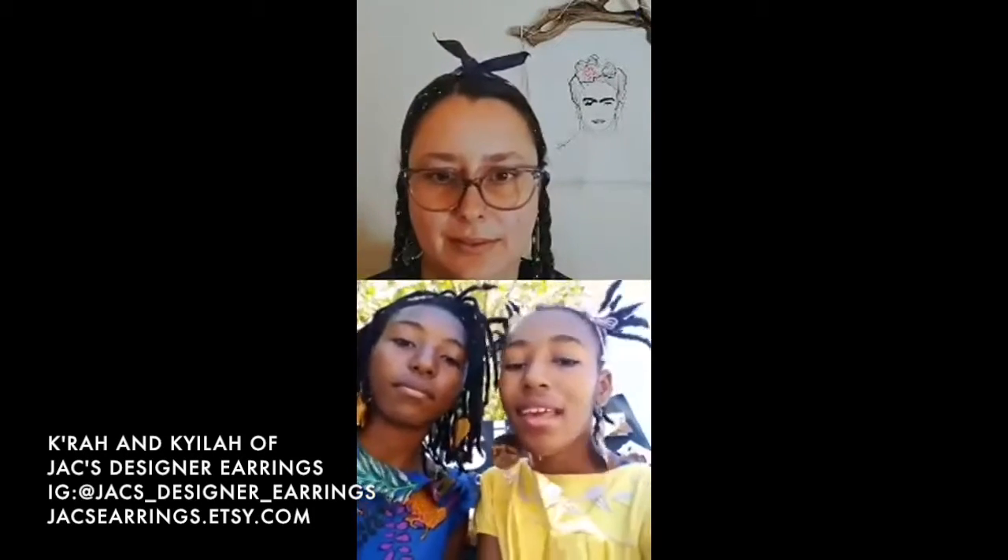If someone wanted a custom design, how would they reach out to you? They can reach us through our Etsy or our Instagram - just message us and tell us exactly what you'd like and we can put it on there.